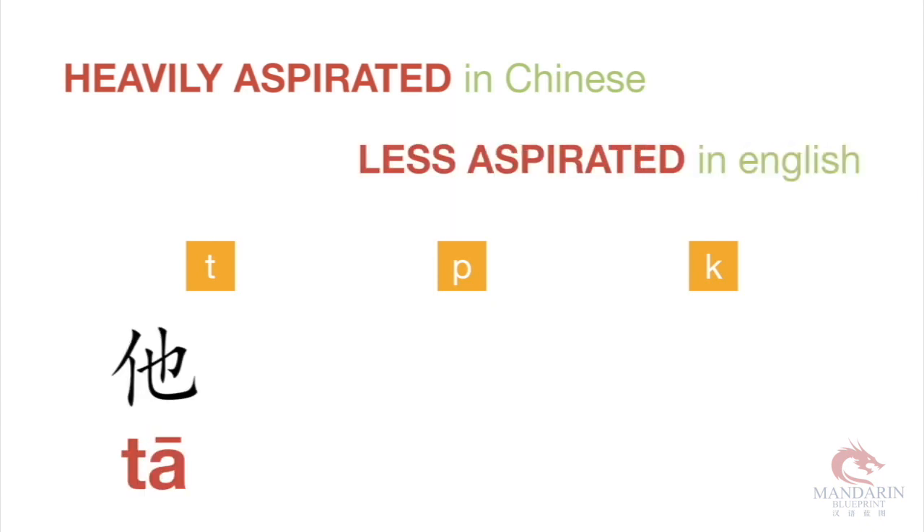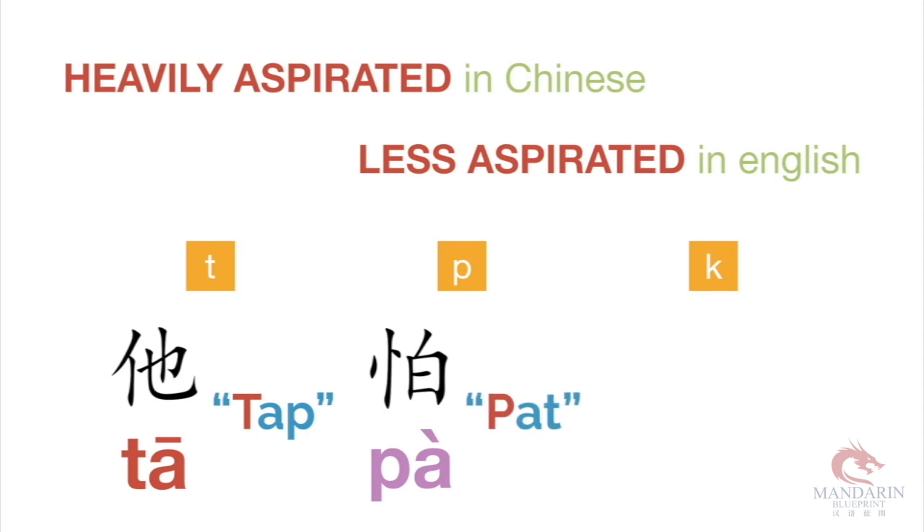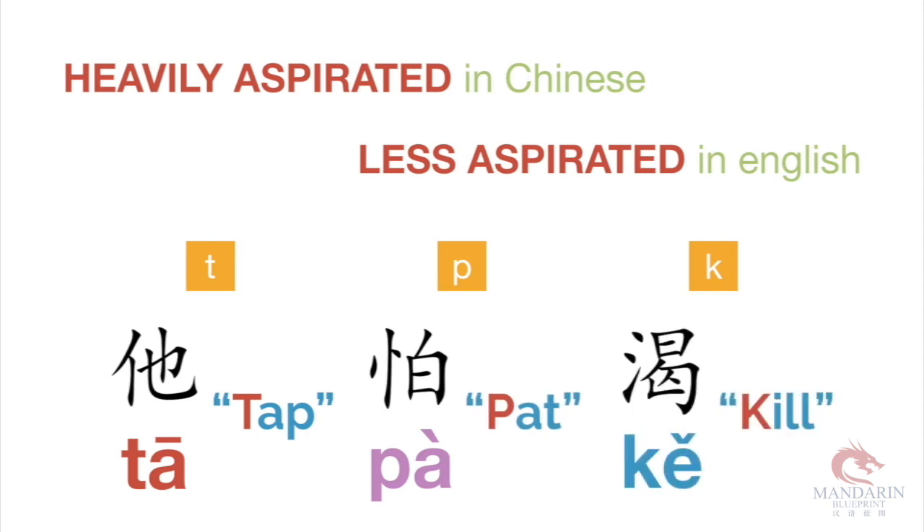Heavily aspirated in Chinese, less aspirated in English. So if you say the word in English, like 'tap', there should be more breath when you're saying the T sound. And the same exact thing for 'kill' — there's a lot more breath coming out. So essentially in Chinese, it's a lot easier to spit on people's faces when you're talking. So be careful.